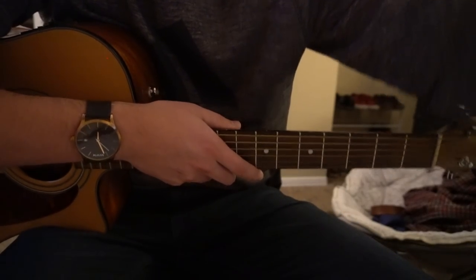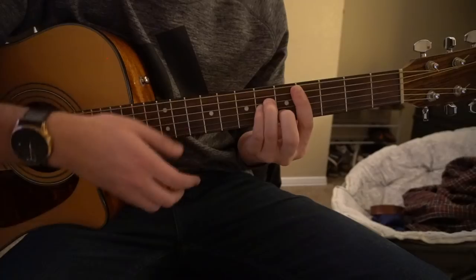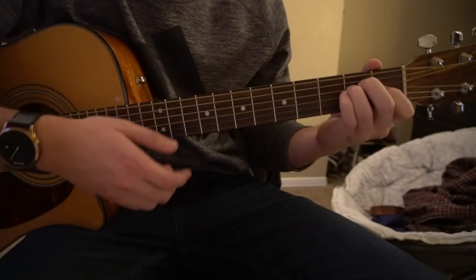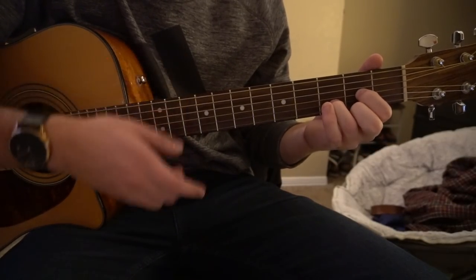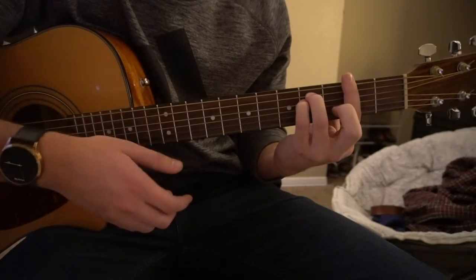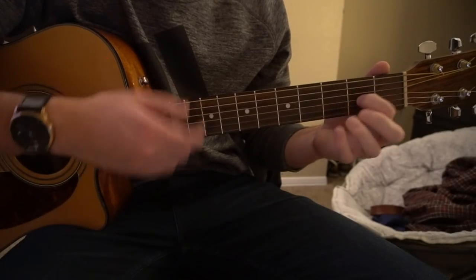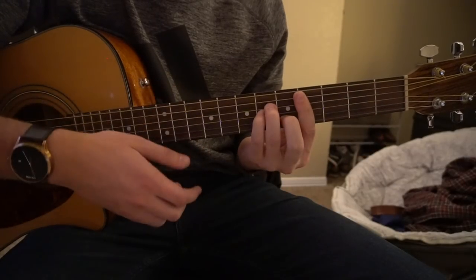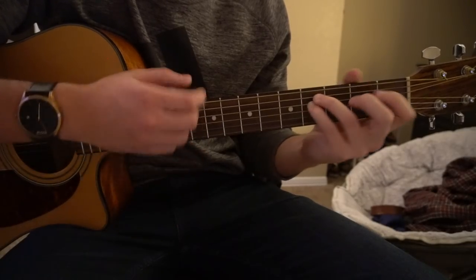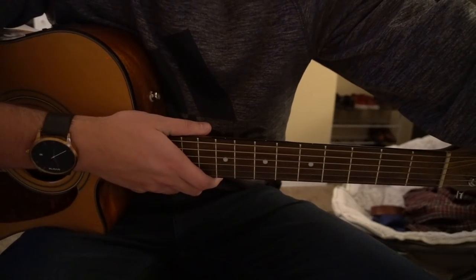For the second verse, things switch up a little bit. It goes: D, C sharp minor, F sharp minor, F sharp minor, A, D, C sharp minor, F sharp minor, to your E. So that's the second verse, then it goes back to the chorus.